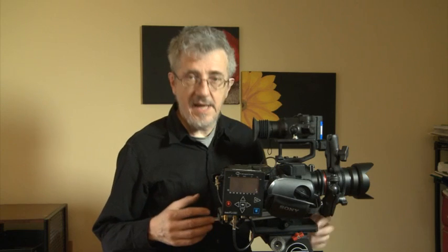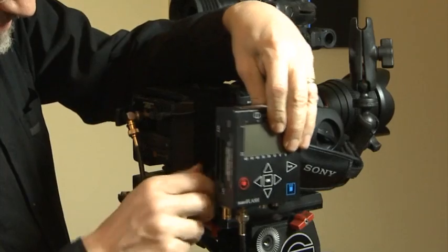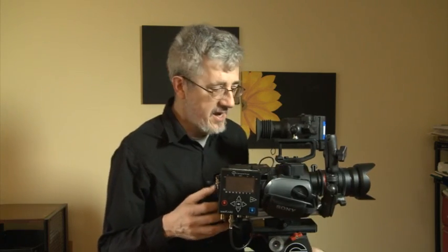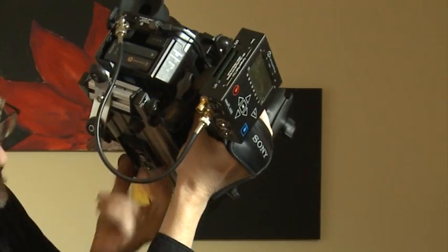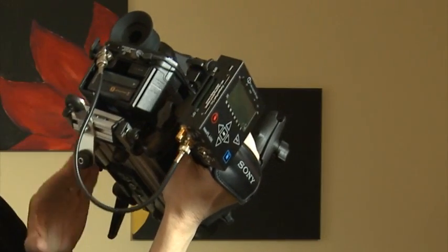In front of me I have the FS700. It belongs to a client who wanted me to adapt his camera to add and attach various accessories. He wanted a way to mount his nano flash and his DP4 viewfinder, a place to hang a light that's a little off-center, and a handle on the left-hand side that gives more support. What I want to demonstrate today is those accessories and how they work with the multi-plate.